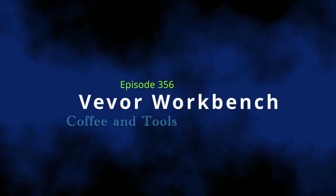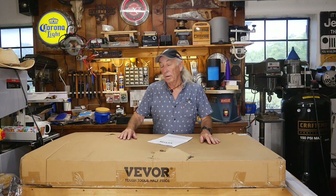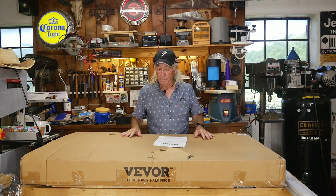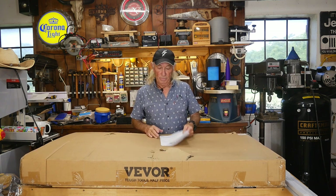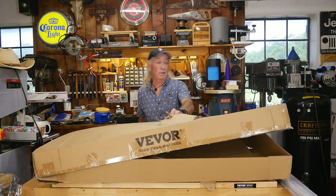Let's hang out in the garage today and see what we can get into. It came in this box from Vivor. This comes in three sizes, so this is technically the small one, which is 48 by 24 inch top on it. I've already unpacked it so we can sort of get to the assembly part of this thing.